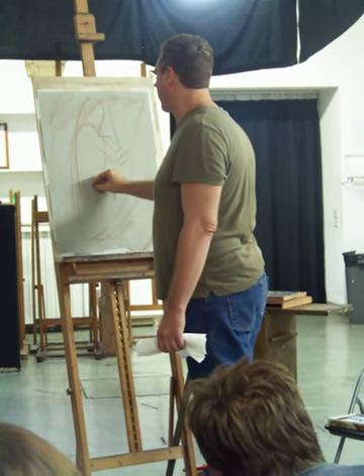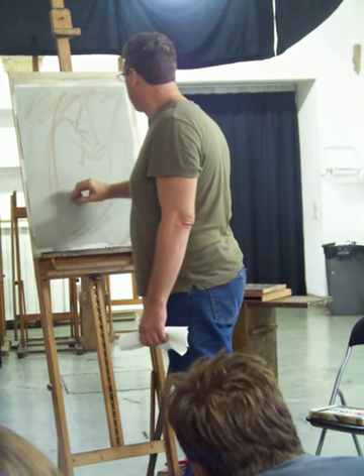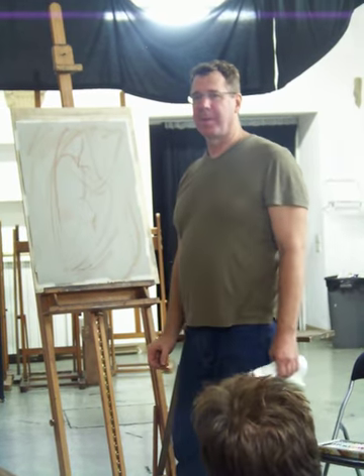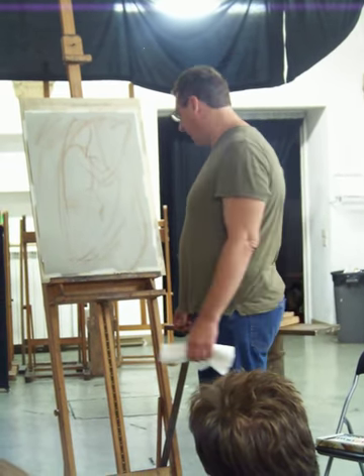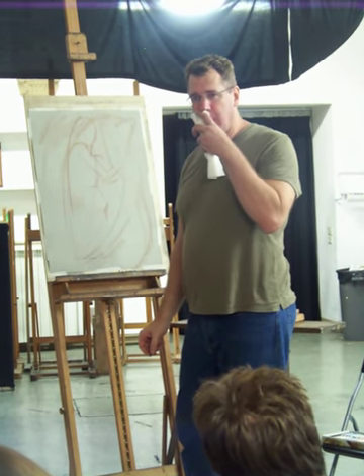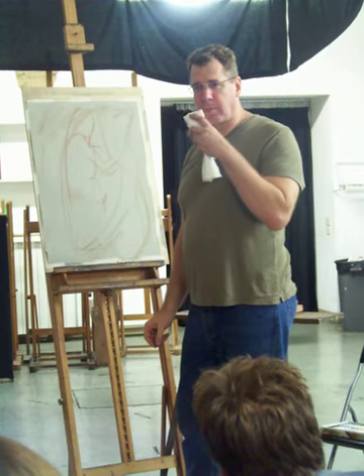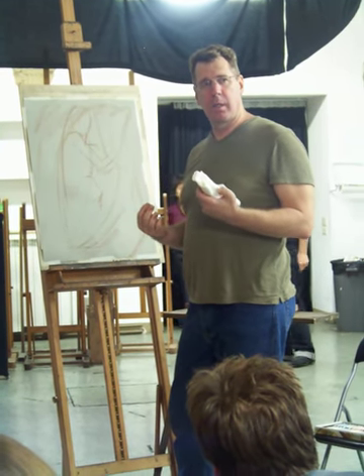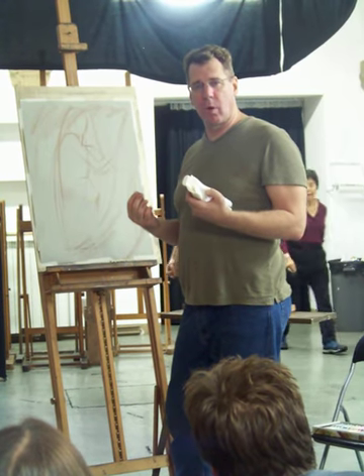These are some landmark things that are going on here. If you haven't located these things right, make sure you do. Don't proceed without getting these things right, because otherwise you're throwing the whole drawing off. And that's part of the real difficulty of dealing with the science of drawing.